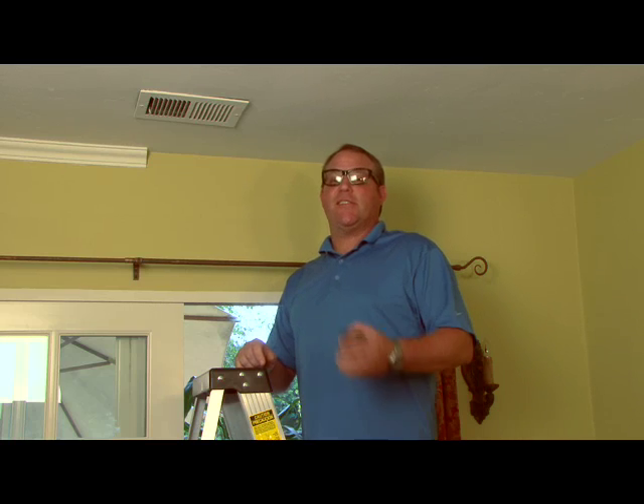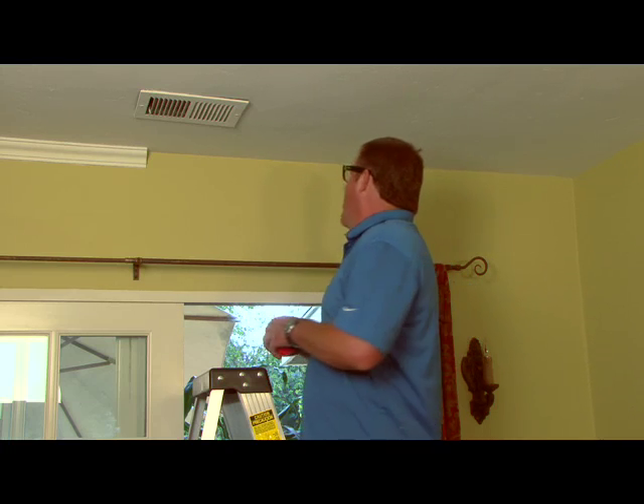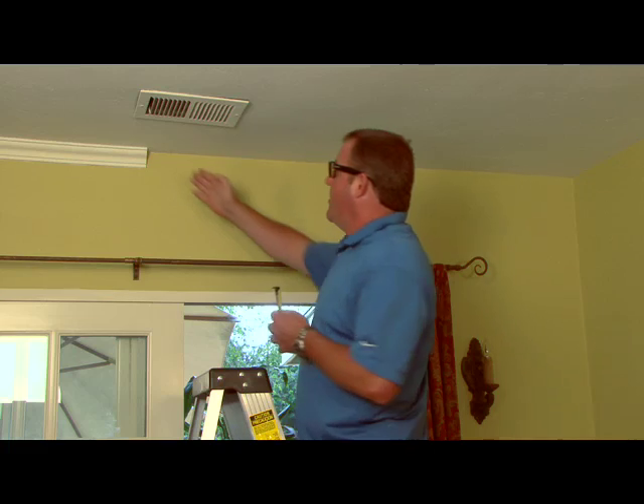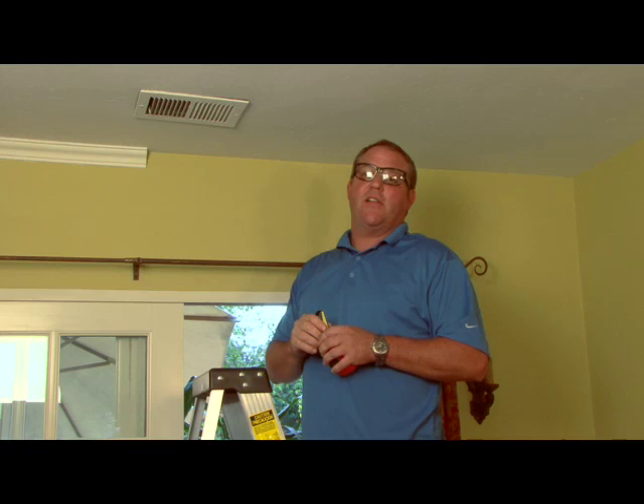Welcome back. This is Scott with Villa Deco. In this segment, we're going to show you how to cut for that finished length of molding. In order to do so, we need to measure from this inside corner to this edge here. Once we have that, we're able to cut, caulk, and place our final piece.